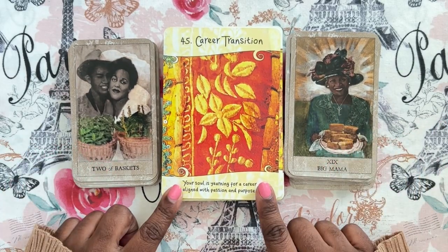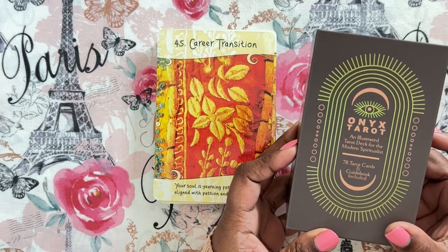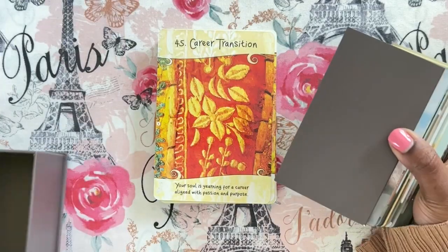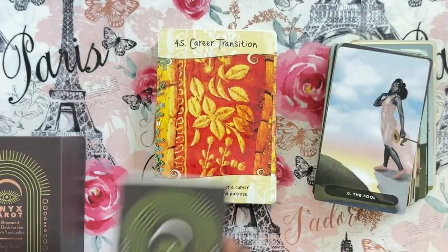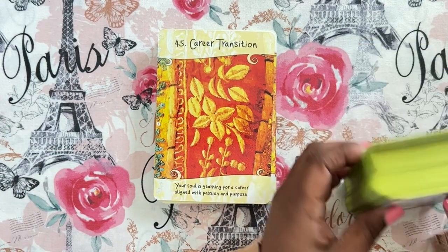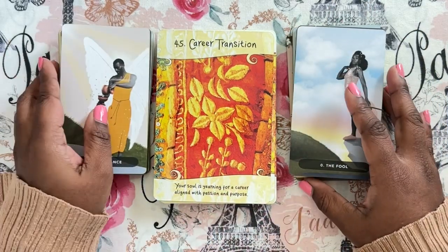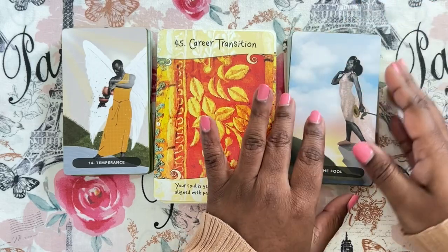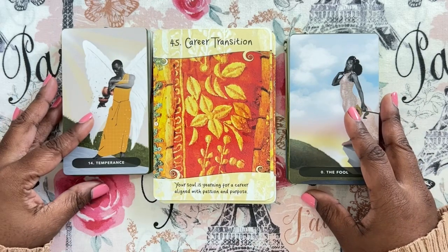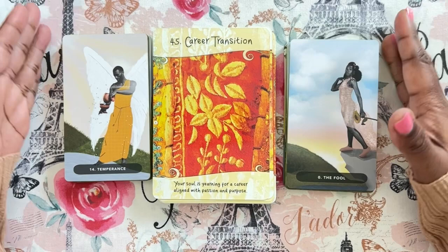So this is the Hoodoo Tarot — a mass market deck — with the Intuitive Life Coaching Oracle. The next one is the Onyx Tarot, which is an indie deck. You can find the Onyx Tarot on the creator's website. The Hoodoo Tarot is mass market and I always put Amazon links below. I don't know why I'm feeling these types of decks, but I feel like the colors will go well with the pops of color in this oracle.